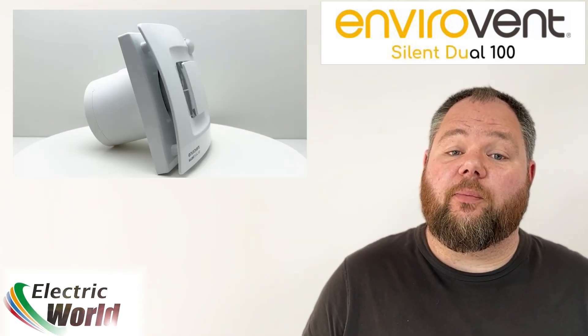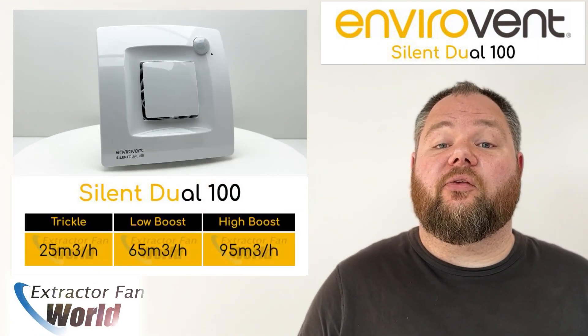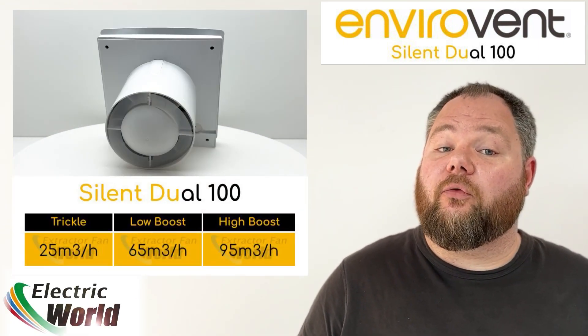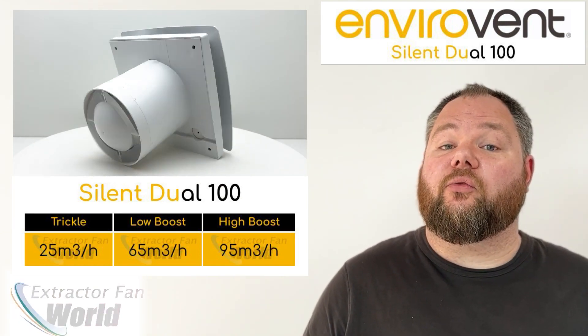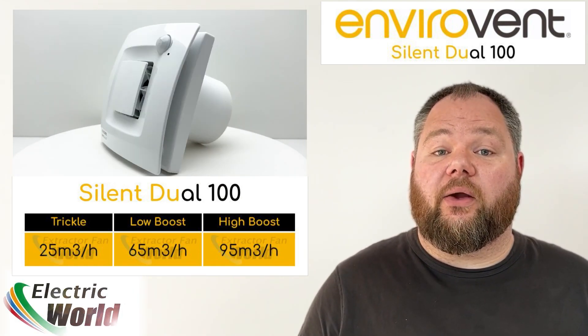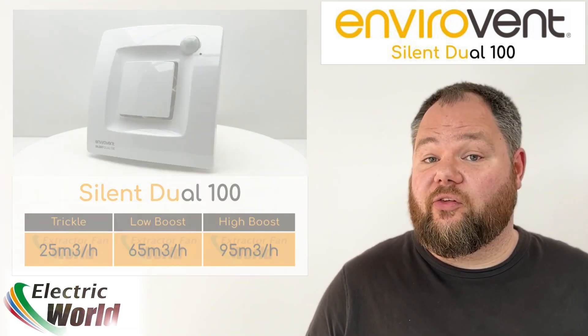This unit has dual trigger functions with both humidistat and passive infrared sensor and works as a demand-controlled unit. It continuously vents on a low speed trickle extraction of 25 metres cubed per hour, triggering with either rising humidity or movement detected in the vicinity to a higher extraction rate of 65 metres cubed an hour, or boosted further to 95 metres cubed an hour if a sharp rise in humidity is registered.